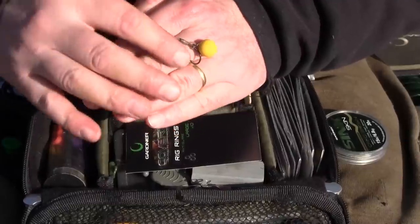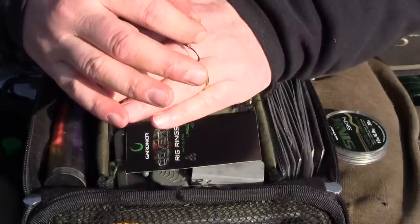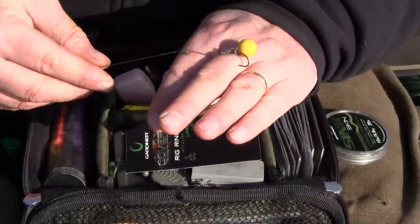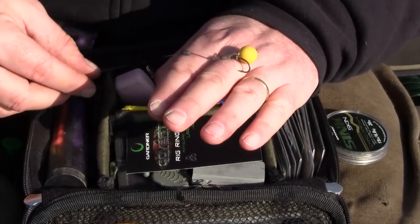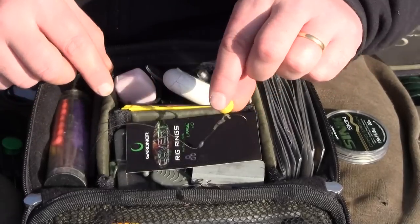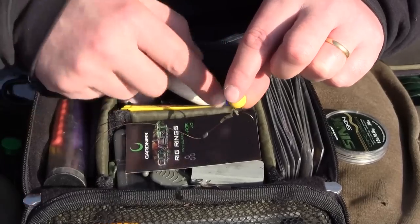And that's pretty much how it's going to work in the fish's mouth — it's going to turn over. You've got the buoyancy of the hook bait on the back of the shank, and that's going to present nicely on the lake bed, as long as you've got the right lead arrangement, and sit there prone, ready to hook anything that comes along. Ever so simple to tie, and you've got A1 rig mechanics with it.